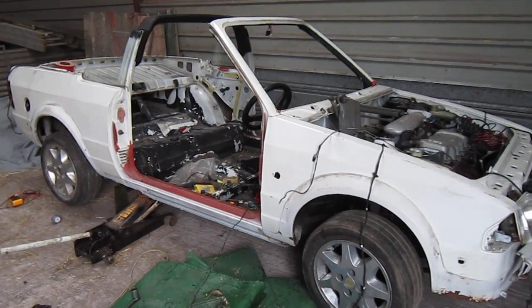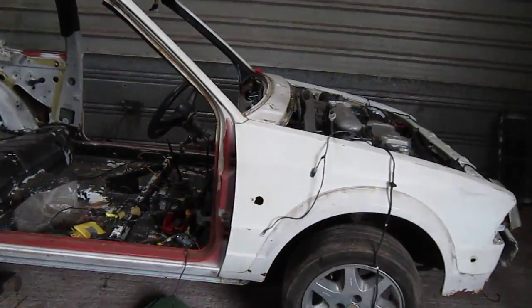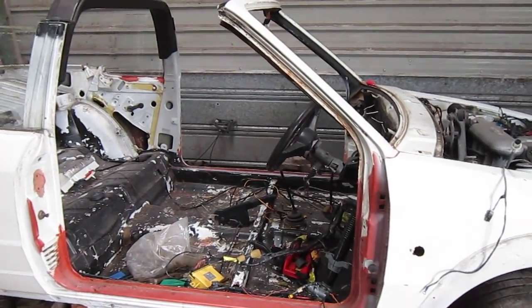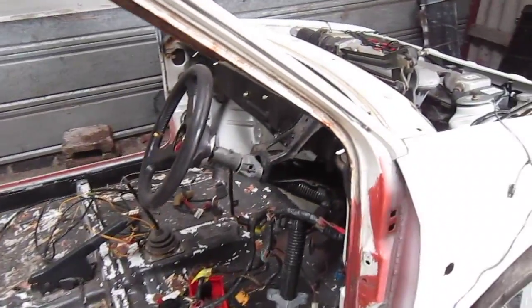Hey YouTube. Just a quick update on the 1986 Cabriolet RC. I've got the wiring loom back in it. I just can't seem to get it to fire. She'll crank, but it won't fire.